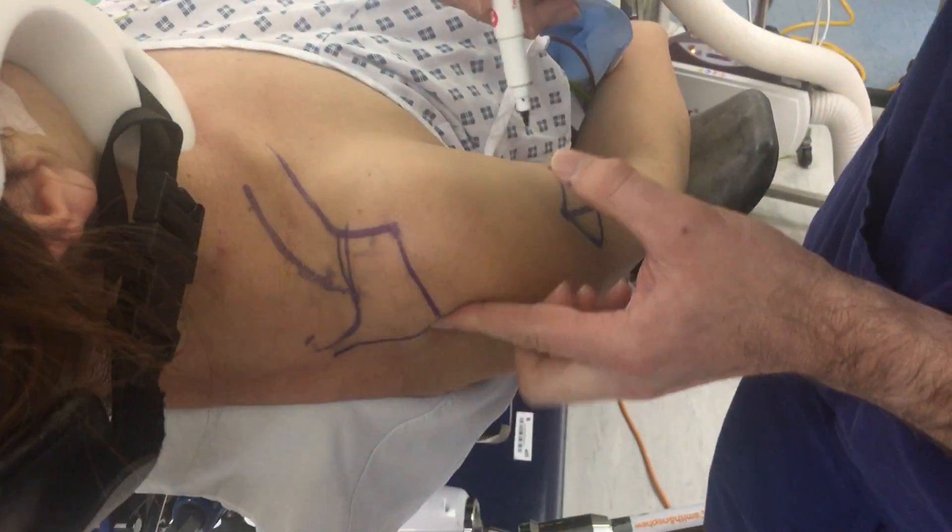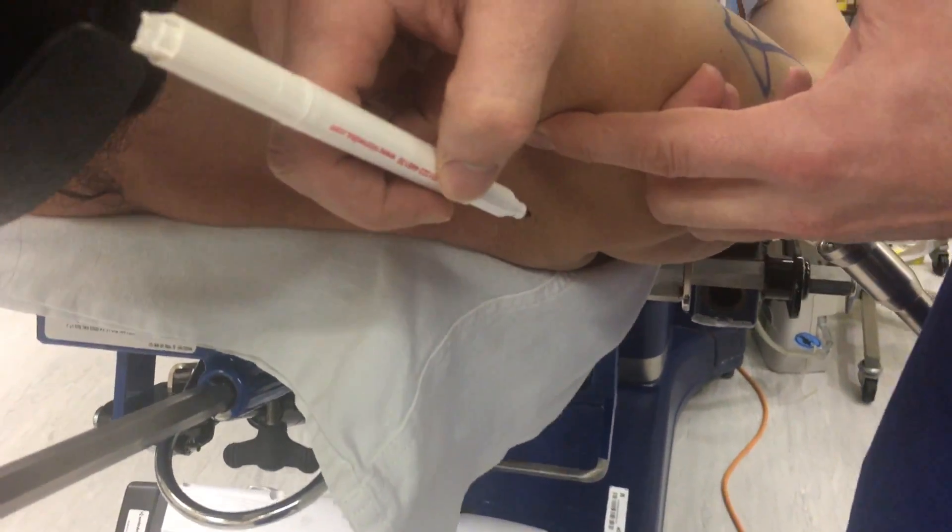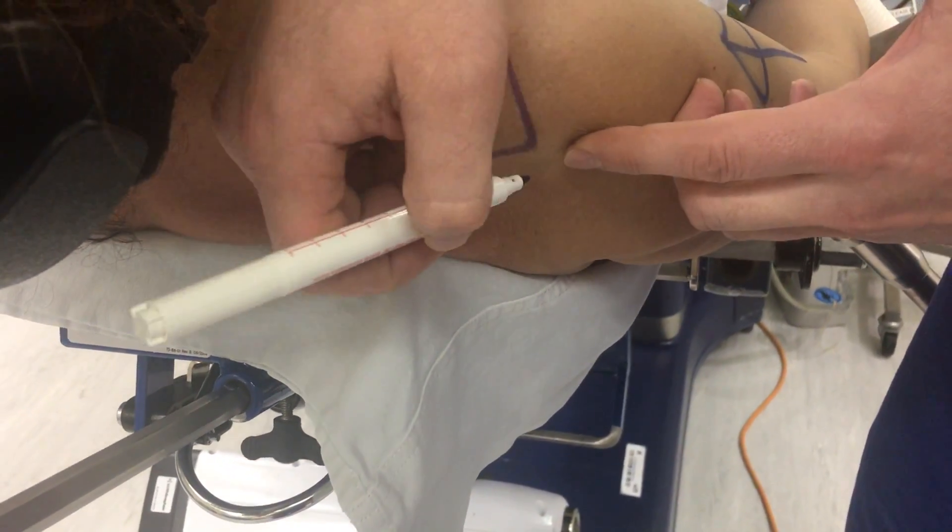In terms of ports, our posterior port is one centimeter inferior and posterior to our posterolateral corner.